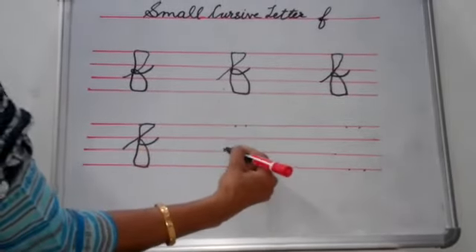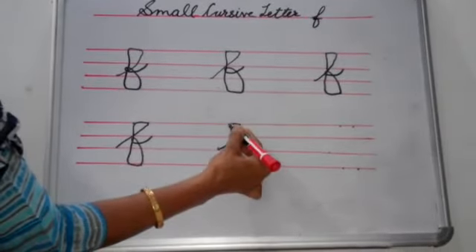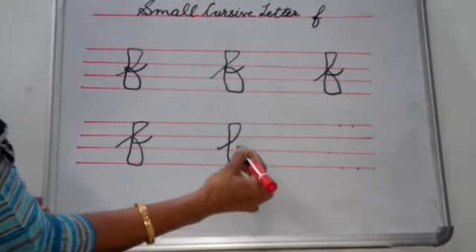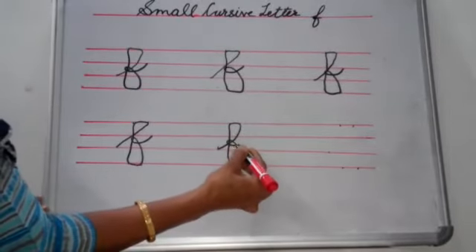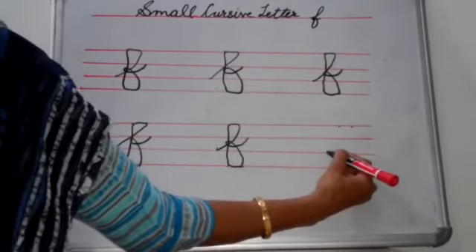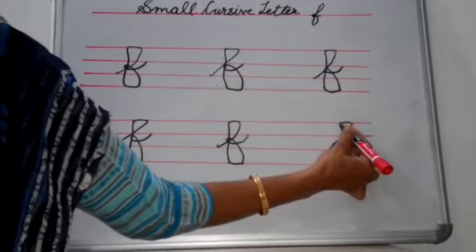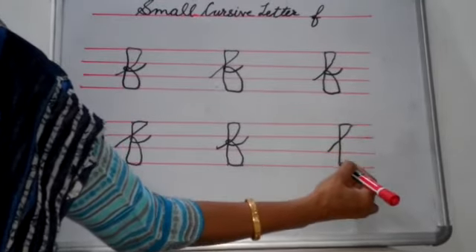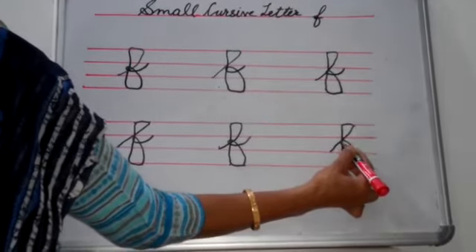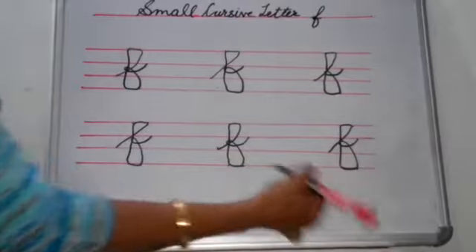Again you see: first you start from here, go up, then you come back, come down, touch both dots, then make a small circle and then tail. Let's see once again: first you start from here, go up, come back, come down, touch this dot, then this dot, go up till here and make a small circle and then you make a tail like this.